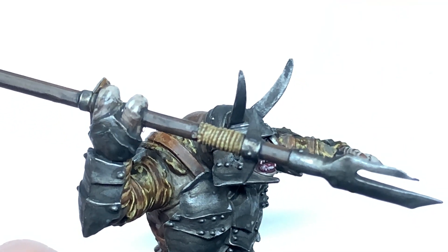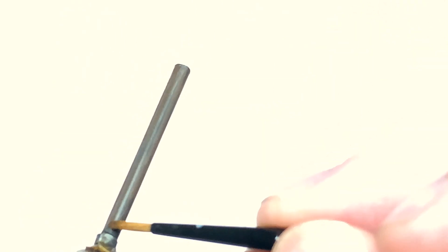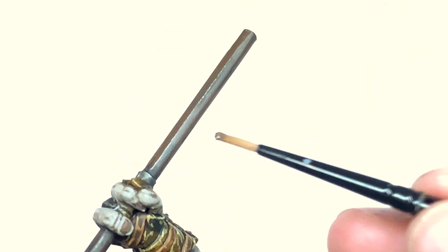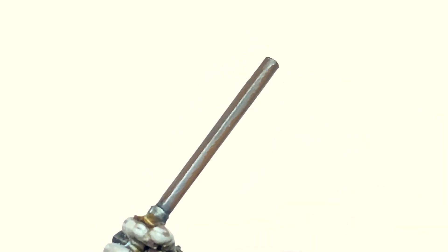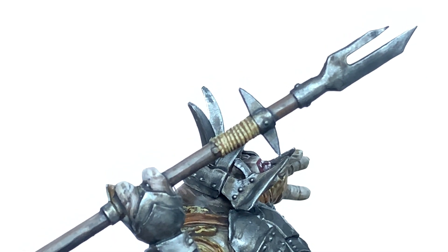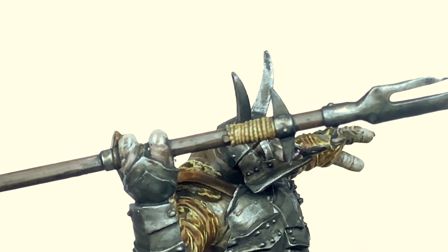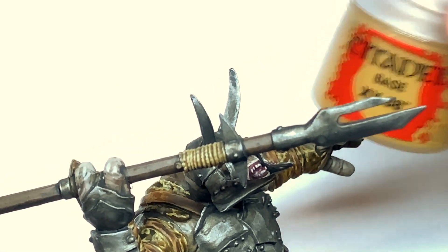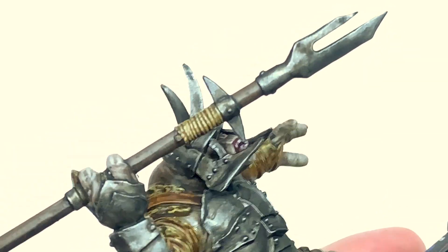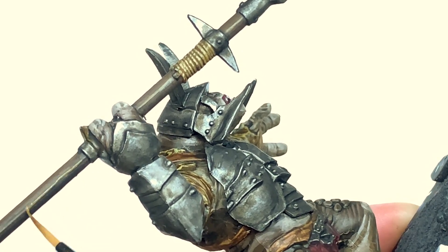Now I'm going to use a little bit of Thondia Brown to reapply some colour to the top few surfaces of the spear. Then we're going to add a little bit of Citadel XV-88 to the Thondia Brown and this is going to be the first highlight on the wood of the spear.